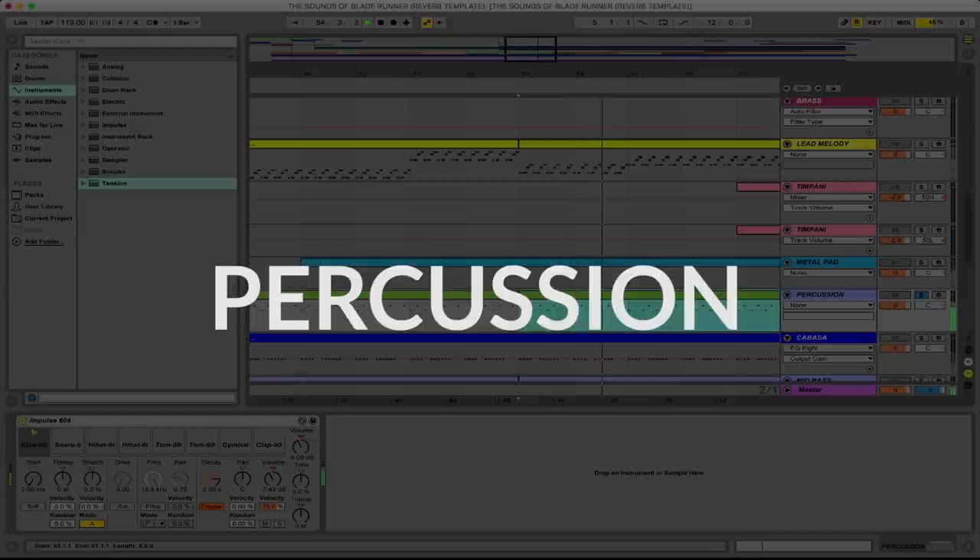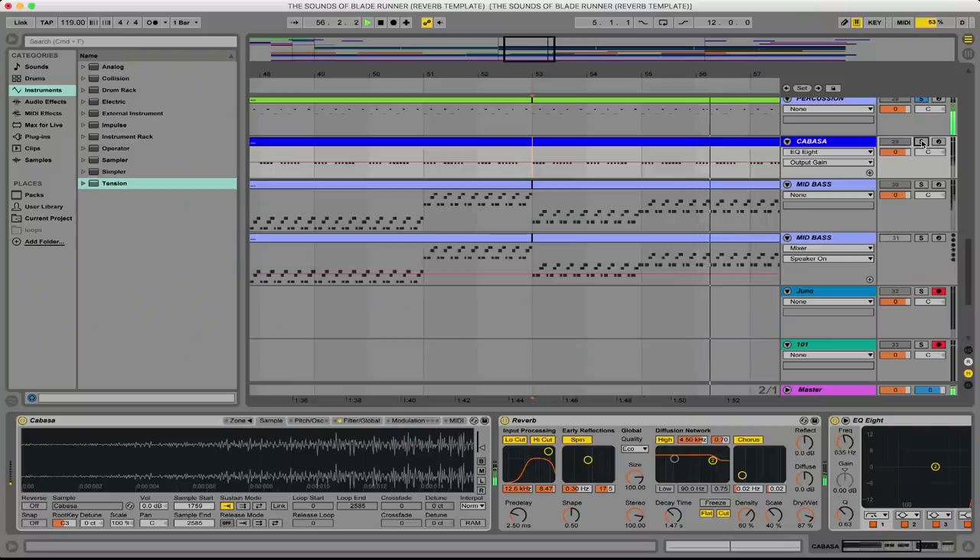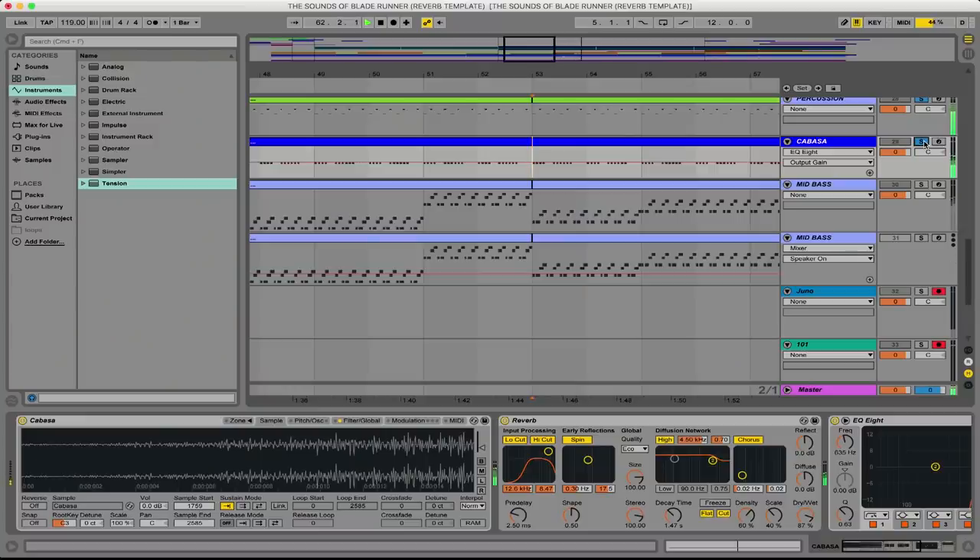We stripped it all the way down to the drum beat here. This is a very simple drum pattern triggering a set of Roland TR-606 drum samples — the most lo-fi of the original 808, 909, 606 — and I think it fits really nicely. When you overlay this cabasa sound, that to me is one of the most identifiable motifs in this entire soundtrack. All this is is a cabasa sample with some reverb and a little bit of delay. Put them together and it always sounds great.